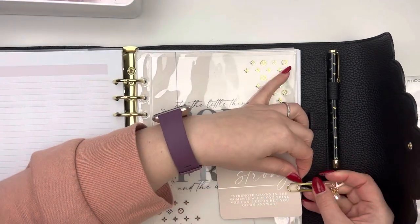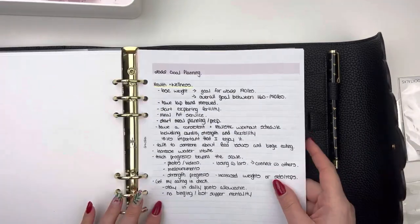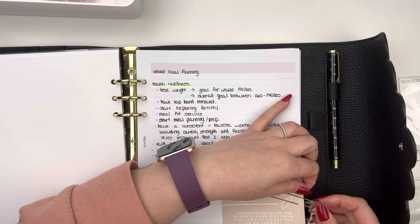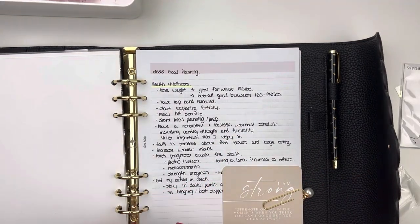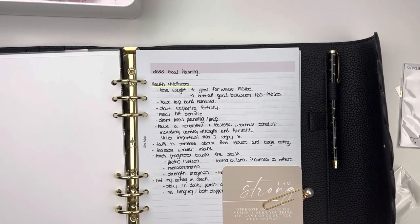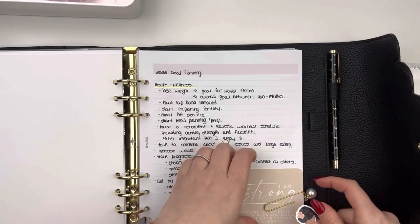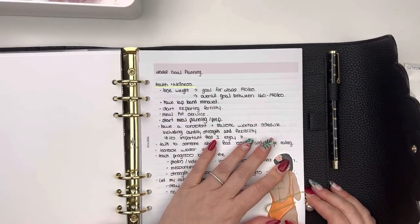The final thing I'm adding in here is another clip from XO Carolyn Designs. I also decided to pull in another sticker from the same Murdoch Talks pack as the butterfly — it's a girl that says 'your weight may fluctuate, but your value doesn't.' I thought that was perfect to put on the same page as my health and wellness goals for the year.